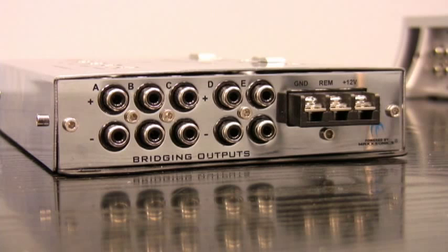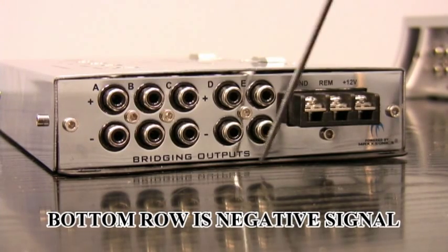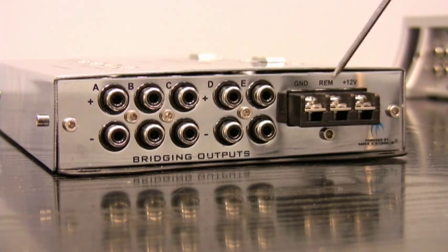Here's the other side of the MaxLink, and these are all your outputs. This is where the signal is passed from the MaxLink out to your amplifiers. This top row that you see has a positive polarity output, and this bottom is all negative. These sets go together. Then you've got your ground connection, your remote, and then your 12 volt power.